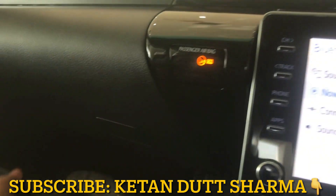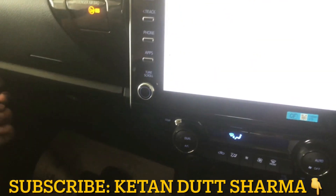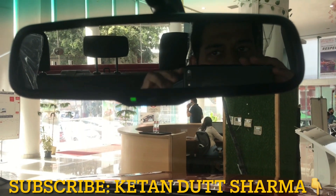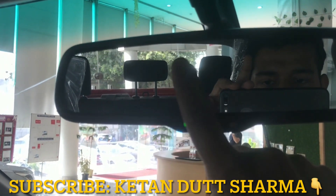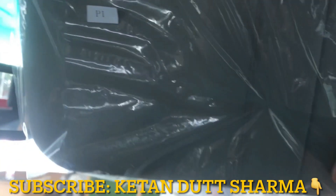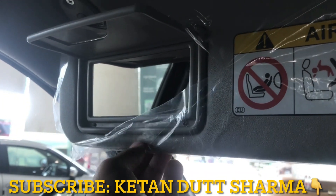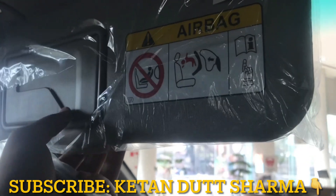Moving to the lower glove box, there is also a decent space for storage. In the center, you get automatic ambient lighting (IRBM) which changes color according to your preference at night. The sun visors are present and there is a ticket holder. On the driver side, there is a vanity mirror, but unfortunately there is no vanity mirror light.